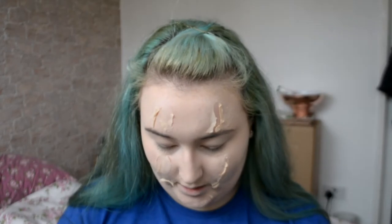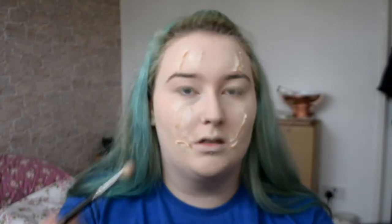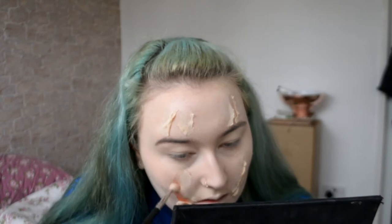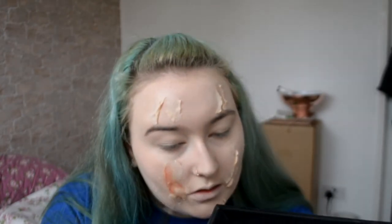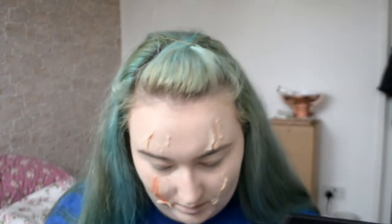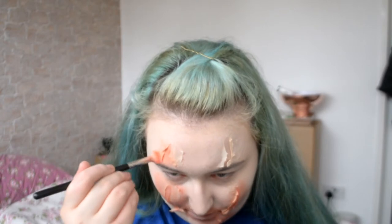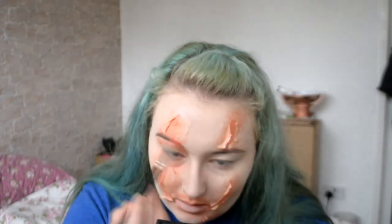I'm going to start by going in with a red shadow — I'm just using the Urban Decay Full Spectrum Palette because everything's right where I want it. You can go into the wound just to give a base colour, but I actually want to go all over the skin to make sure it looks nice and irritated. Making sure we don't forget the top of the head as well. I know I'm going to have to make my eyes look really dark, and I want the surrounding bits to be fading out into red anyway.